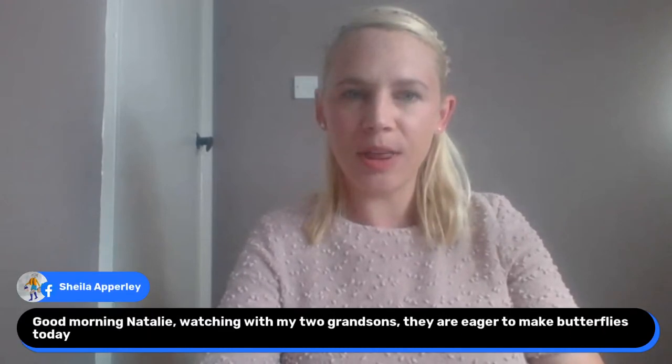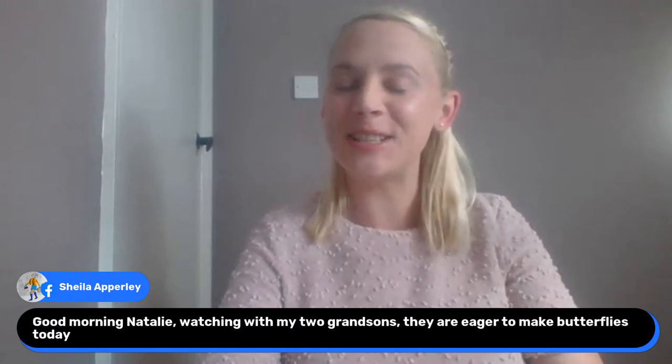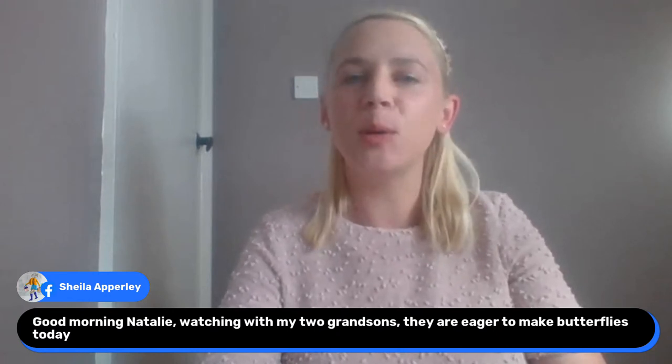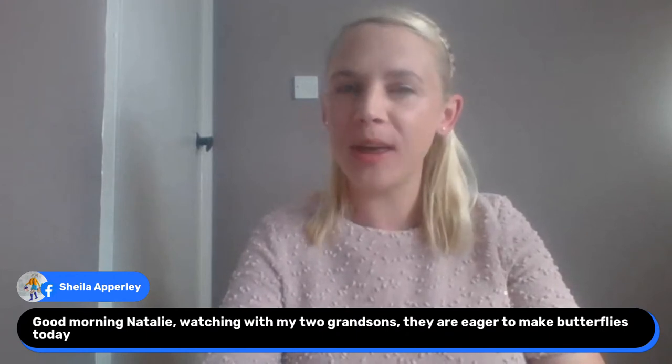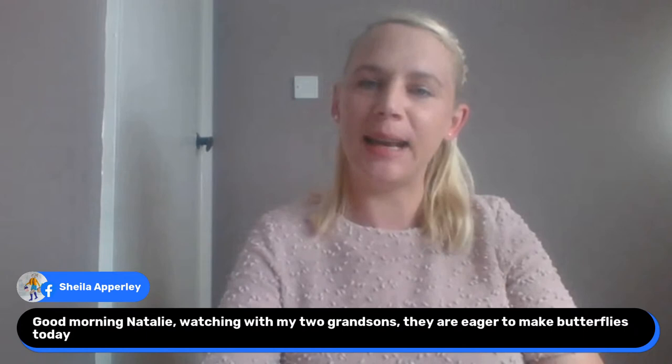Lucy says she wants to be a princess — Lucy, you are a princess. She can be a princess every day, it doesn't matter what you're wearing. Good morning Sheila — she's watching with her two grandsons. They're eager to make the butterflies today, that's lovely Sheila. They'll be an absolute whiz at this. Make sure you pop their progress and their work in the Totally Handmade group and let me see what they've been working on.